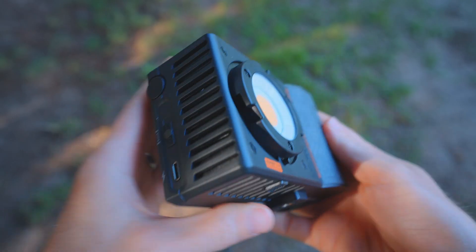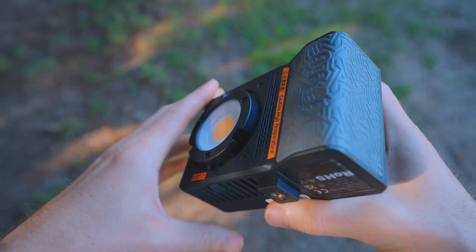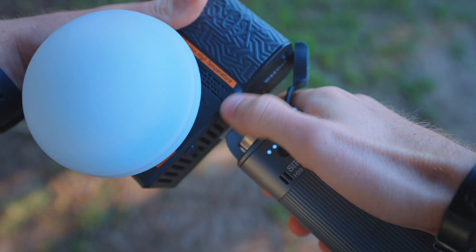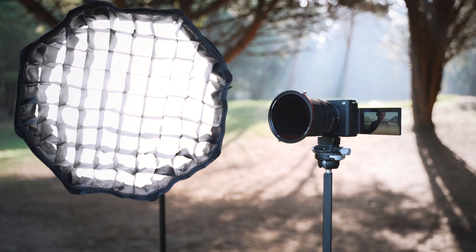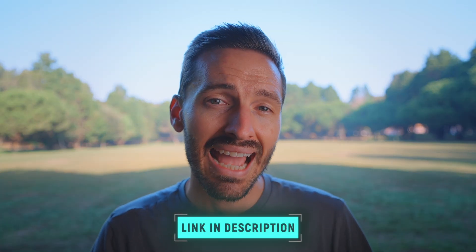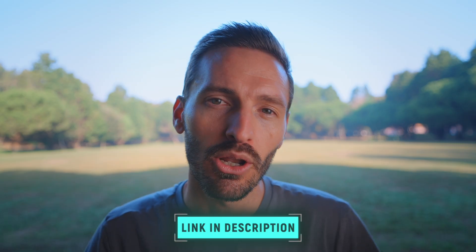The built-in battery lets you go cable-free and you get about 45 minutes at 100% brightness. You can pair it with Surui's H99 Pro battery grip, which will add another hour and a half or so to your shooting time at full power. I've hooked the light up to a small softbox which takes seconds to set up, and that is my lighting setup for the examples in this video. It's insanely powerful for such a small light and its portability makes it great for outdoor shooting. I'll leave a link to it down below.